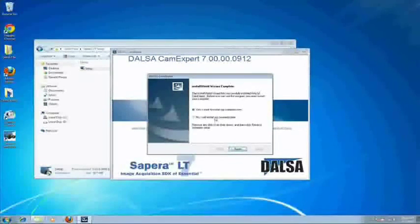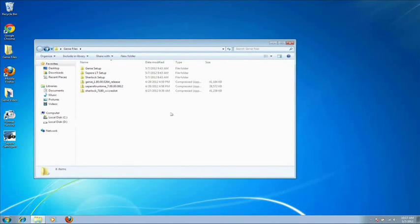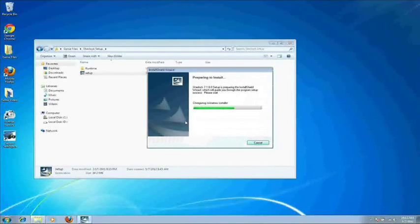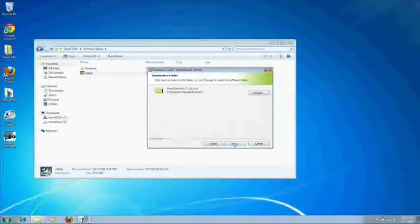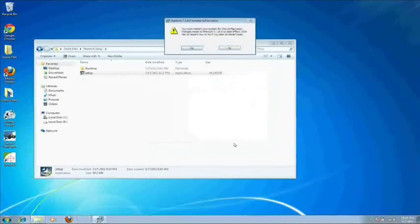When it prompts you to restart the computer, click on No and then Finish, as we will be restarting it later. Lastly, we're going to install the Sherlock software. So go to where you extracted Sherlock and run the setup utility. Hit Next, agree to terms, hit Next, Next, Next, and Next. Now after this is finished, it's going to prompt you again to restart — this time you can click Yes and restart your computer.